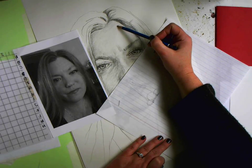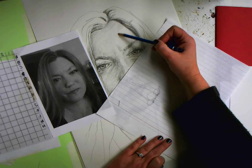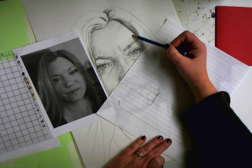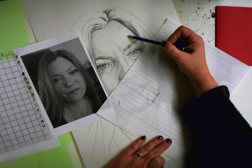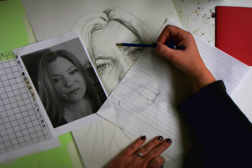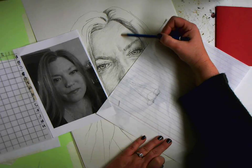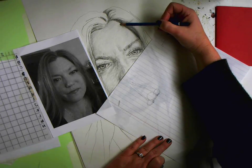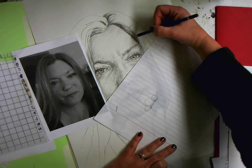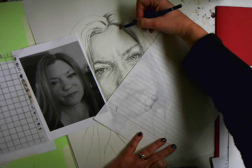A useful trick: if you start working where you know it's going to be darker, you can come up into the lighter areas. We've talked about this before — the only part of your drawing that will be clean is going to be the background. There will be no clean paper anywhere on your face; it's all going to be value.